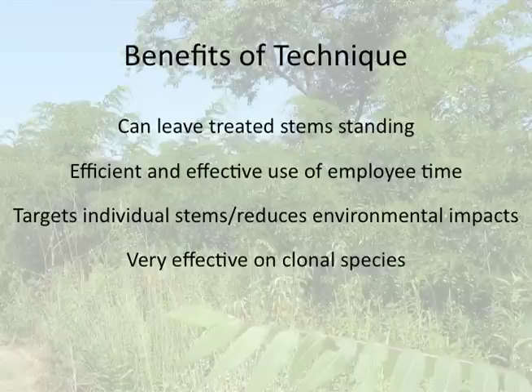The basal bark application technique has several advantages. First, it's a labor saver because you can treat the standing live stem and avoid the labor costs of cutting, stacking, and hauling brush — thus, it's an efficient use of employee time. Also, because the technique targets individual stems, it reduces impact to non-target species and minimizes impacts on soil and water. On top of all this, it's a very effective technique on clonal species.